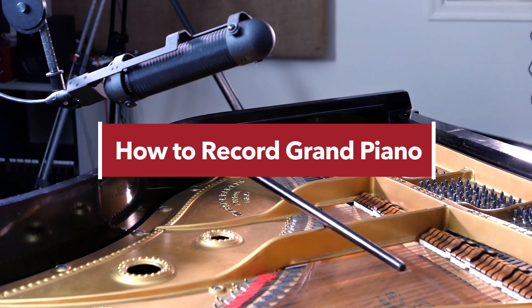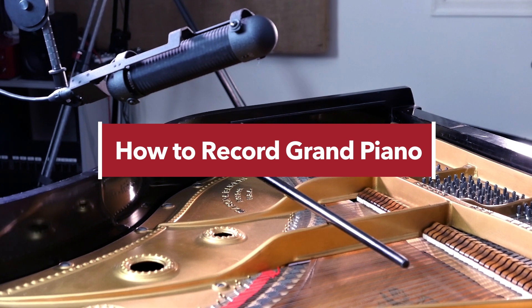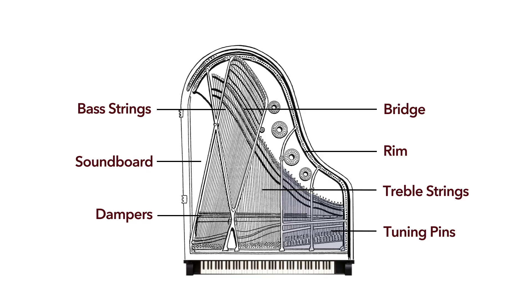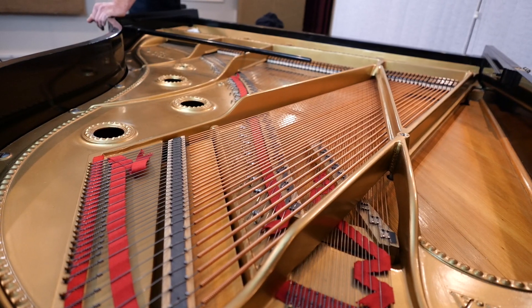Recording an upright piano is a little different and possibly a little bit easier. Pianos are all different — some have a strong treble, some have a strong tenor section, some have a lot of bass and not a lot of treble. You really need to know your particular instrument. If you want to get a good sound off your grand piano, you need to know a little bit about how it works mechanically.